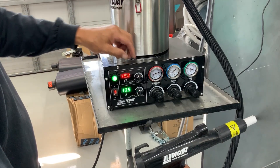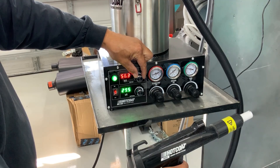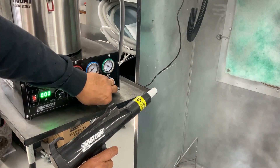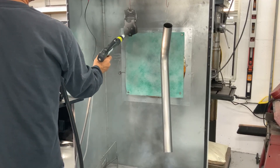Adjust kV and milliamp to the quick start guide on top of the unit, or approximately 65 kV and 25 microamp for your first coat. Our 100 kV system also offers a third dosing air regulator circuit, where you can add a little more air pressure into the powder flow to get into some deep recess areas on your part.